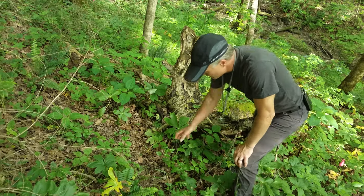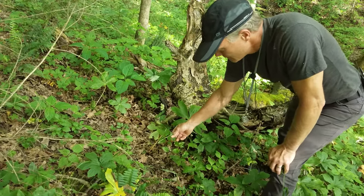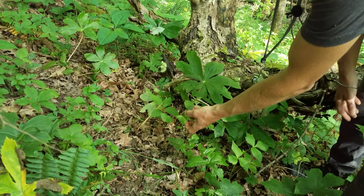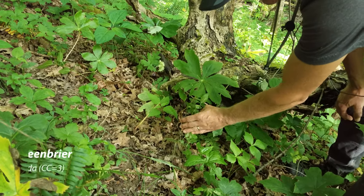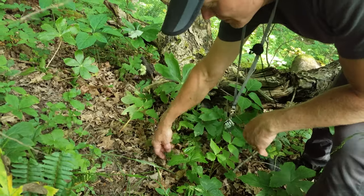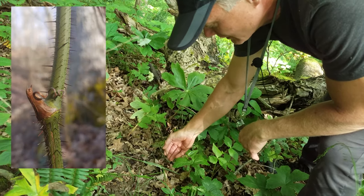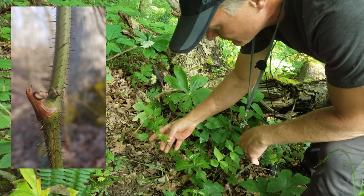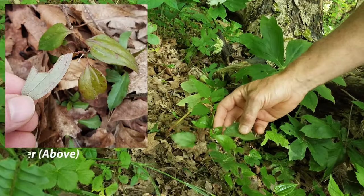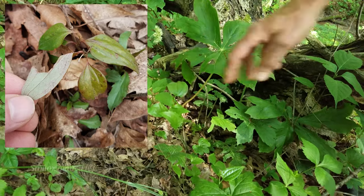This is one of the other woody smilaxes or greenbriars that we have. Greenbriars are divided into two different categories: those with spines and those without spines. This is bristly greenbriar — if you look at the stem, the bristles are very small and very weak. While it looks kind of dangerous along the stem, they don't even stick into you. You'd tell this one from the third one we have, which is Smilax glauca, by the whiter undersurface of glauca's leaves.